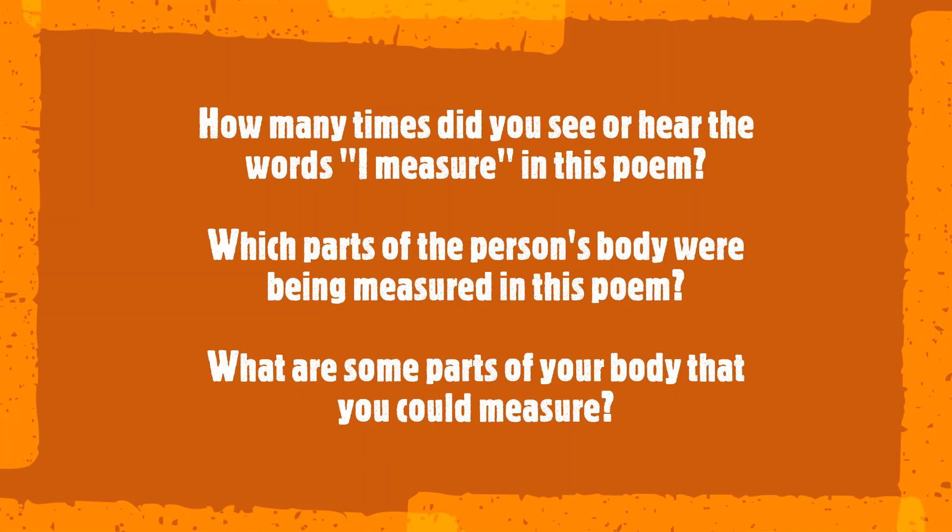Which parts of the person's body were being measured in this poem? What are some parts of your body that you could measure?